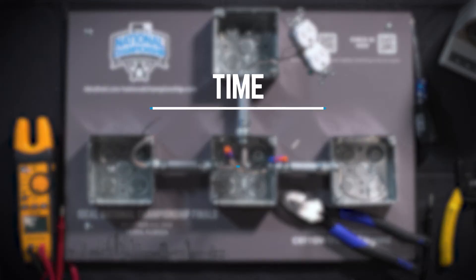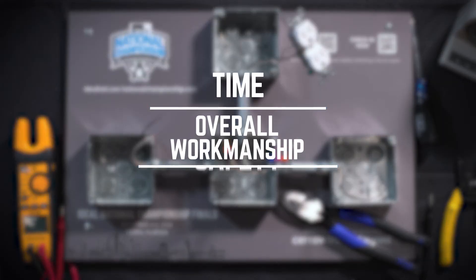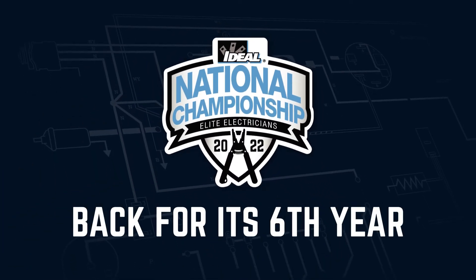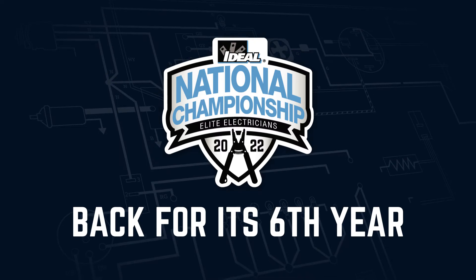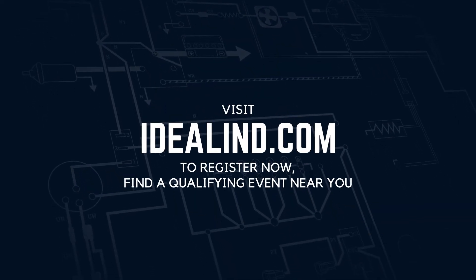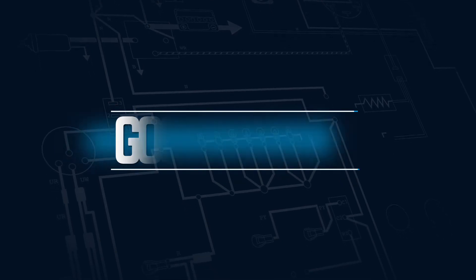You will be judged on time, overall workmanship, and safety. The professional and apprentice with the best time for their region will qualify to participate in the sixth Ideal National Championship Finals held in Tampa. Registration is now open at idealind.com. Good luck.